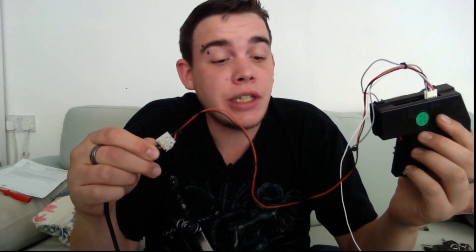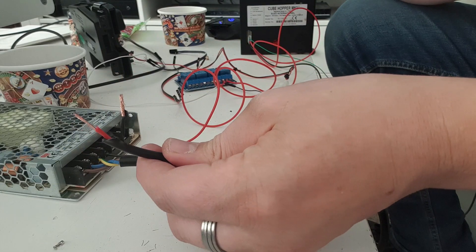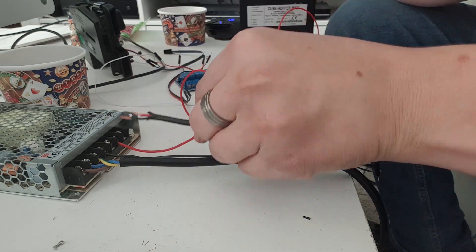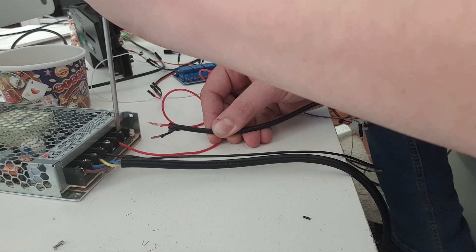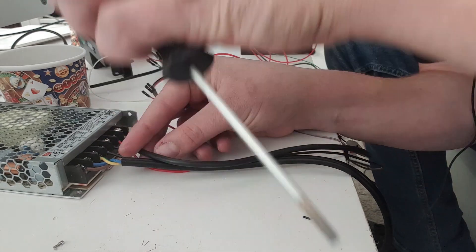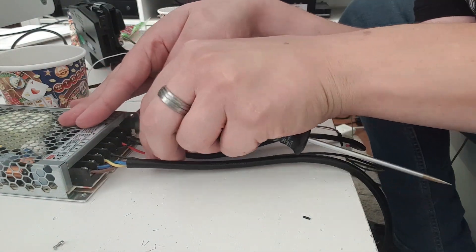Now we're going to do exactly the same with the coin mech, except this time we don't need a relay as we're going to be powering the coin mech the whole time the change machine is on. I've hooked the plus and minus voltage wires into a connector block and added extra wire to give a bit more room. We're going to hook this straight into the power supply — the plus and minus wires going into the plus and minus voltage lines respectively. Make sure these are nice and tight and not going anywhere.